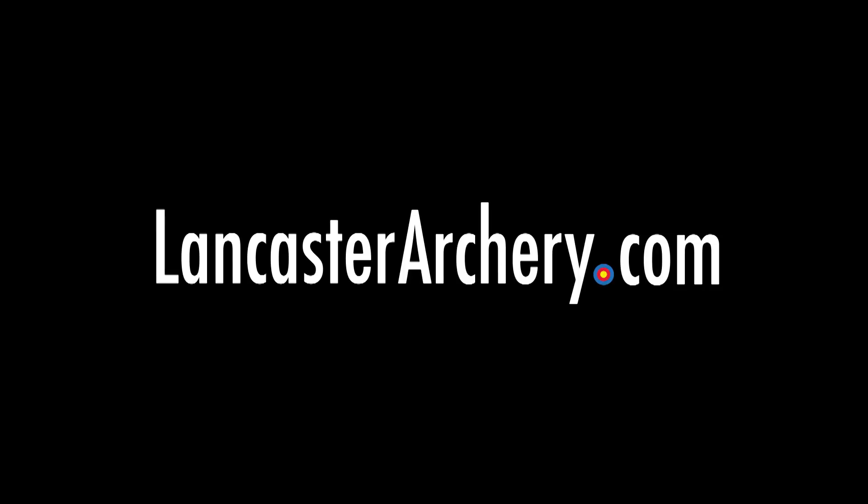Check below for more details on our product giveaway. And as always, if you have any questions, you can visit us at LancasterArchery.com.